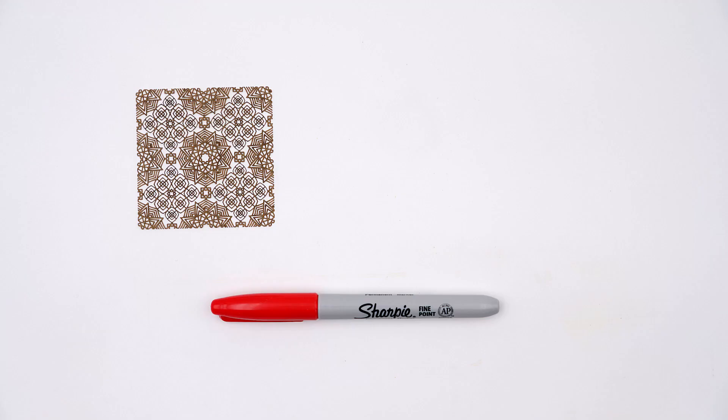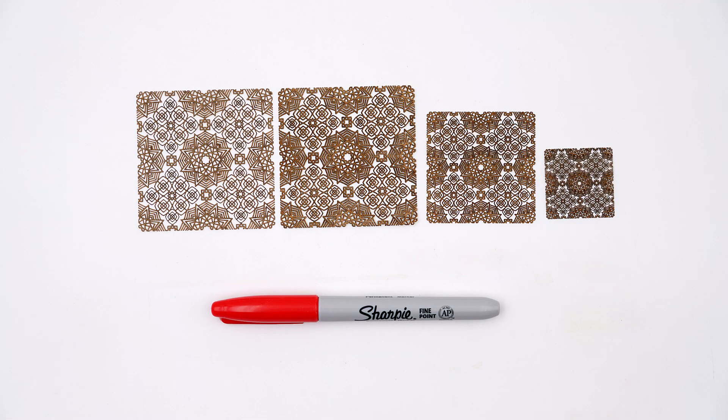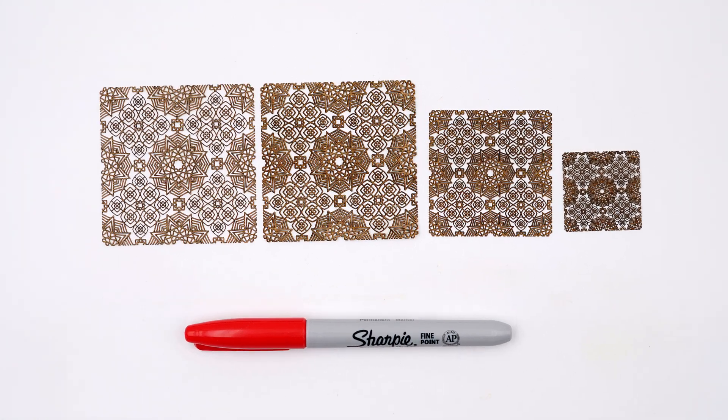Here is a side by side comparison. The original laser cut example next to the first engraved sample, the smaller test, and then finally the smallest attempt that I tried using this laser hack onto a thin cherry wood veneer.